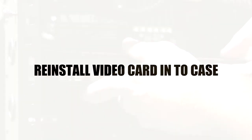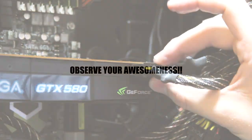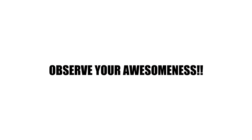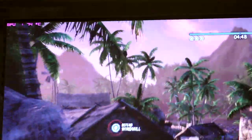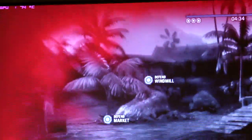Reinstall your graphics card into your case by using the reverse method of however you took it out. Plug in your power connectors, plug in your video cable, boot your system, and observe the awesomeness that you are because you saved time and money by fixing your overheating graphics card on your own. In the case of this GTX 580 by EVGA, we reduced our graphics temperatures from 81 degrees Celsius to 74 degrees Celsius — and the card was running at 81°C at 75% fan speed versus 74°C at only 50% fan speed.